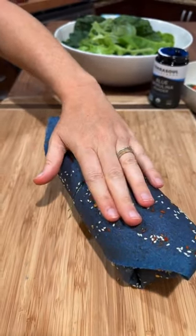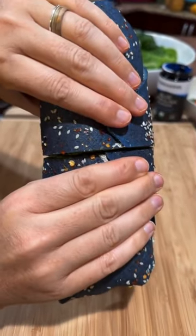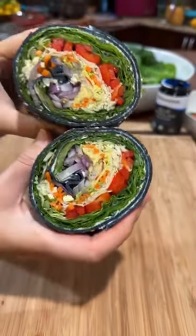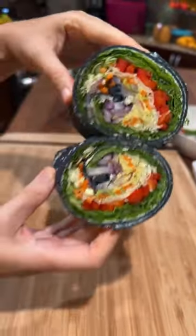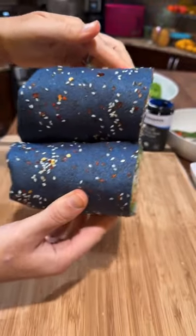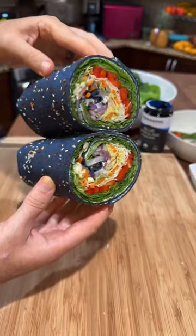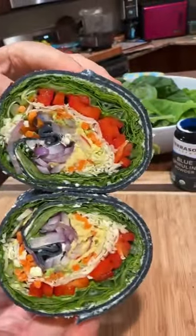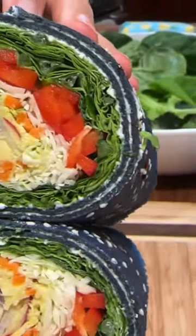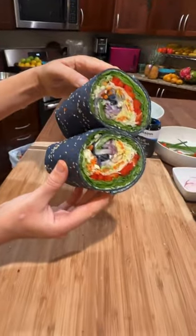Thank you Diana! And there it is — it's been exactly four minutes since we switched on the phone. Four minutes to wrap them, my friends! They don't rip — you can really go hard on them. Look at how thin the wall is. These are incredibly strong and hearty wraps.